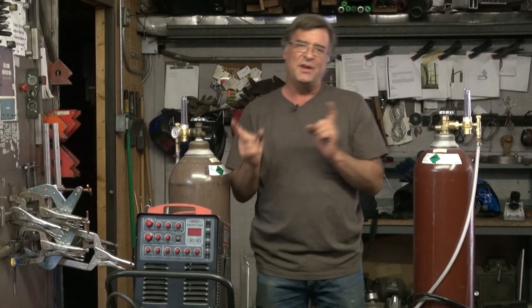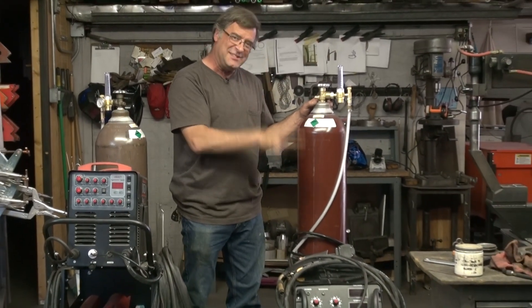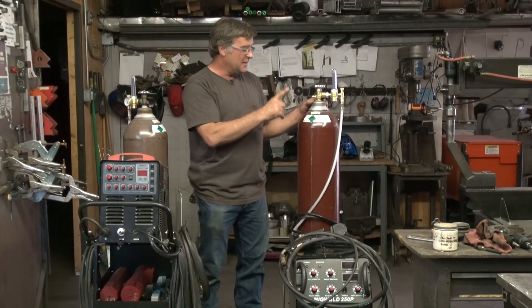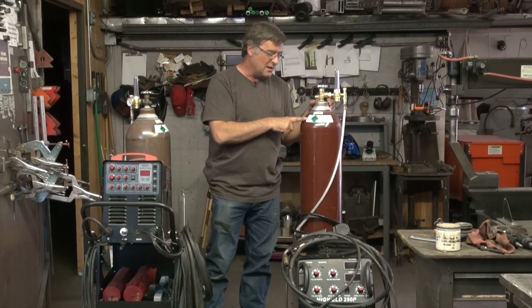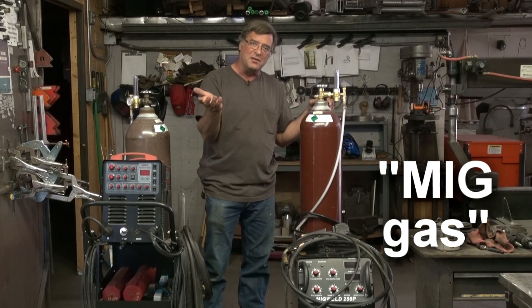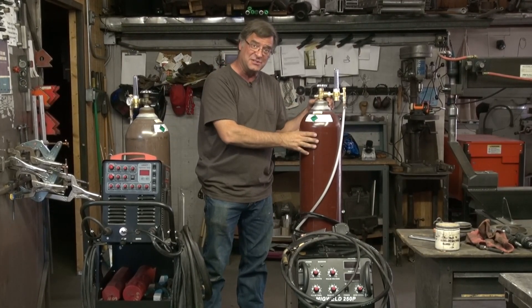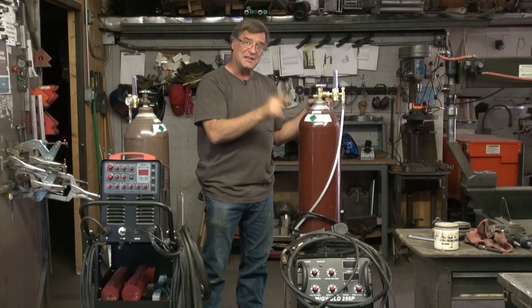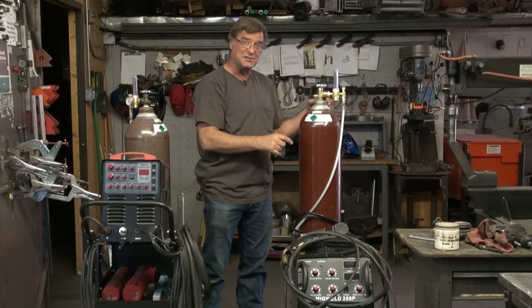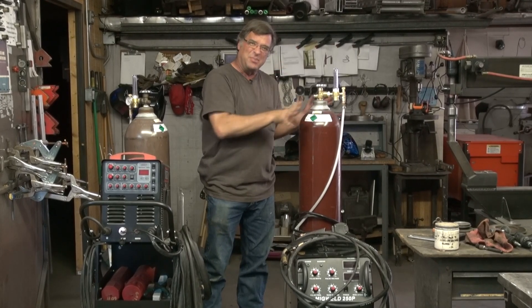But when you go to your MIG and you're just doing steel, then you're going to want argon and carbon dioxide — commonly called MIG gas. It's a two-part mix as opposed to the three-part mix, and this works best with just plain old steel.